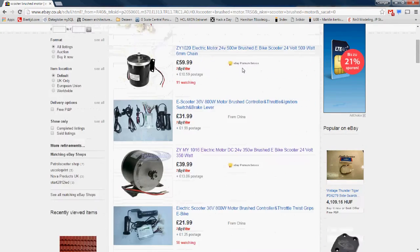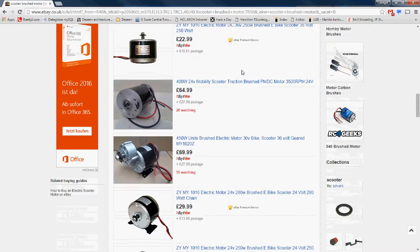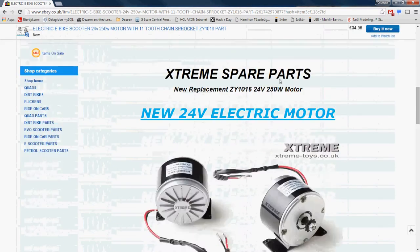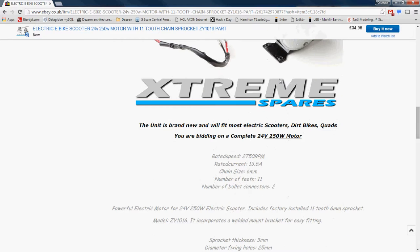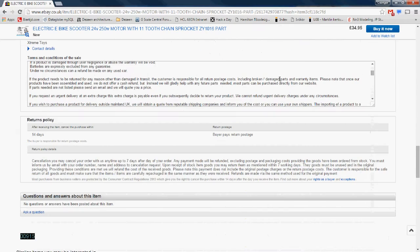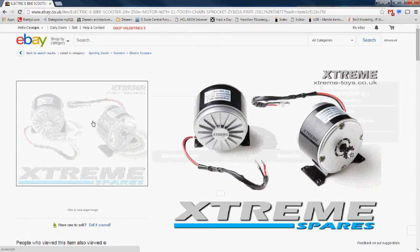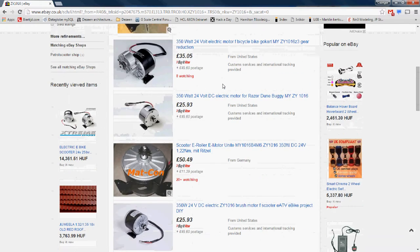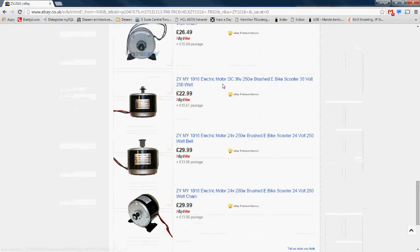Sourcing a traction motor was probably the easiest. There are plenty available on eBay or from the usual Chinese sources, which are originally designed for electric scooters. I ended up buying a ZY1016 model, which is a 24 volt brush motor with an output of 250 watts. The rated current is 13.5 amps and the rated speed is 2750 RPM. This model exists in multiple names and multiple ratings. I got four of them because originally I planned to design a bogie engine, but it appears that that particular model is no longer available.